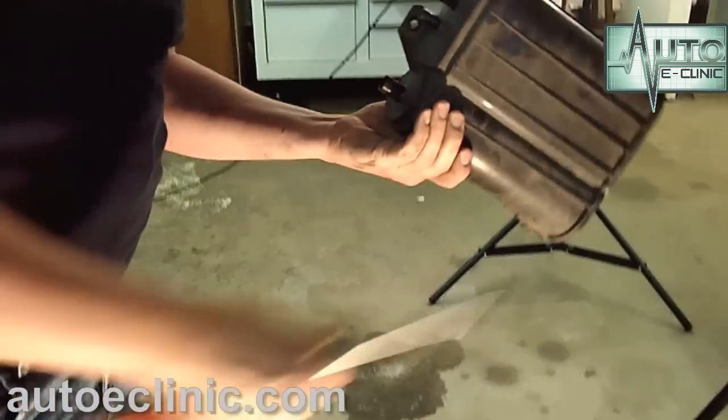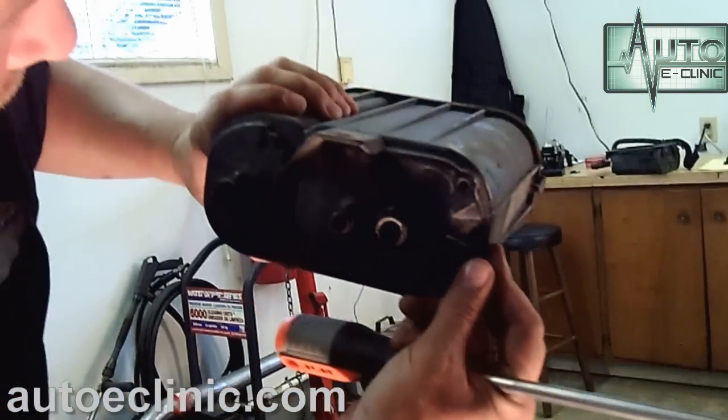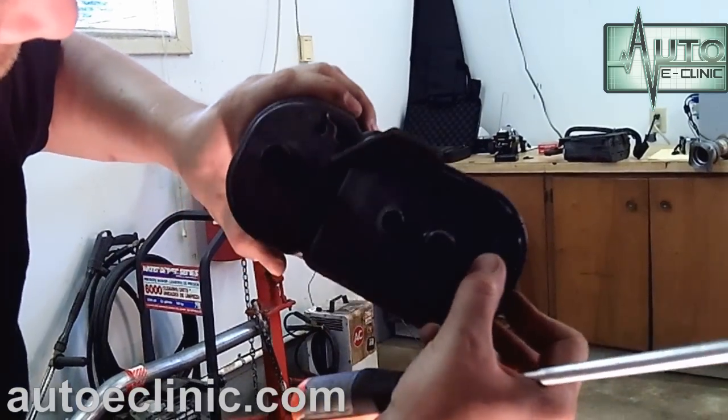Okay, that wasn't so bad. We can see our crack where it's busted right here — that's what we found in the last video. I don't know why it's busted there, I just know that it is. It looks like somebody pried something up against it at one point in time, but that's why we're replacing it.